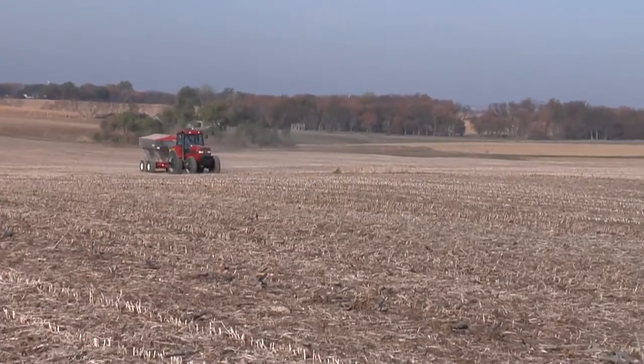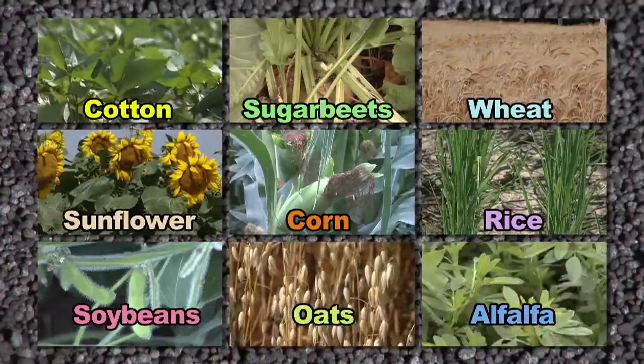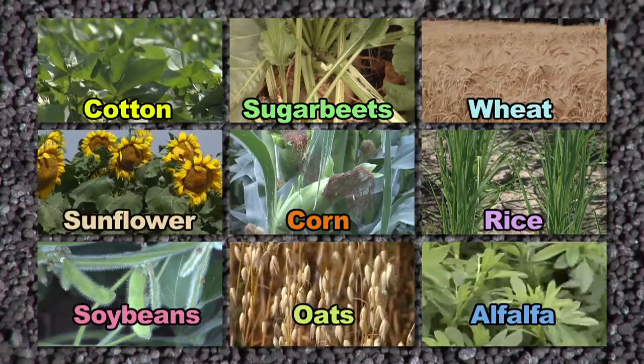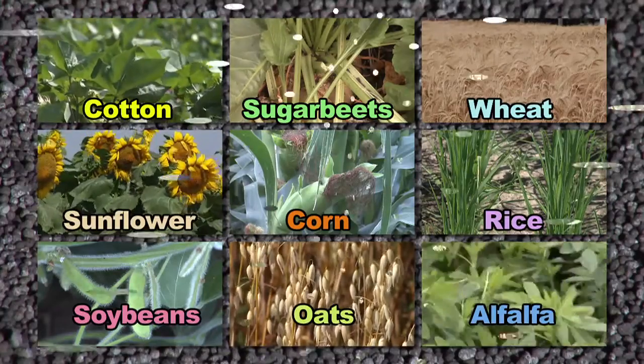How much phosphorus does your crop really need? Whatever crop you're looking at, there are different nutrient needs. The big thing is understanding exactly how much that crop is going to remove from the soil and how much it needs to have a good healthy plant and a good healthy stalk that's going to stand until harvest.